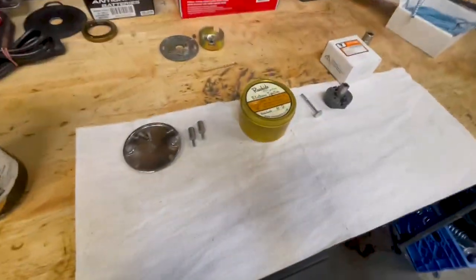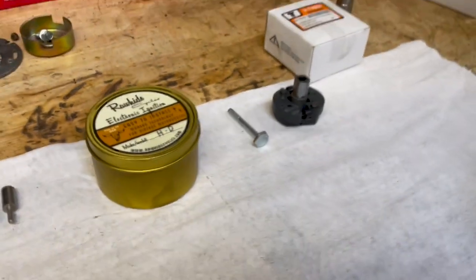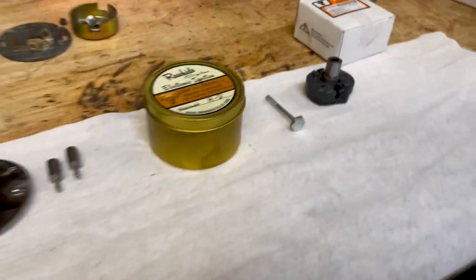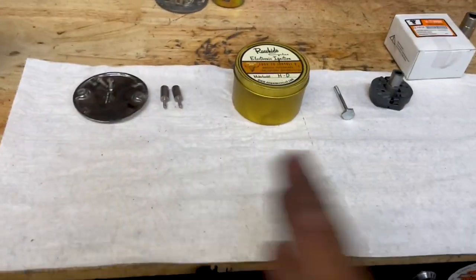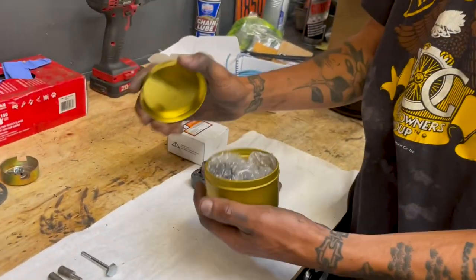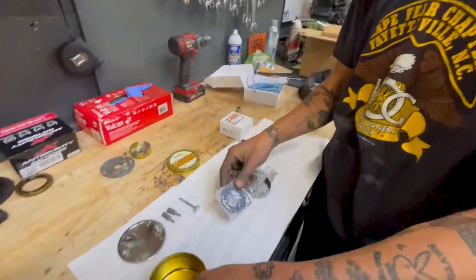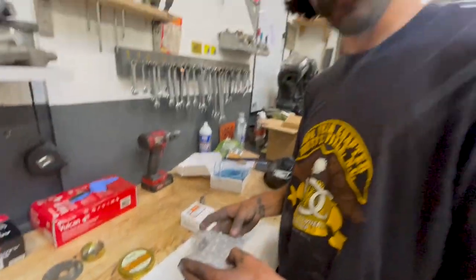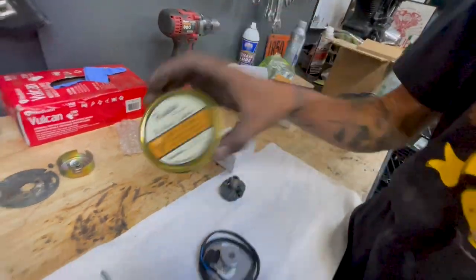Blue went ahead and got the Rawhide electronic ignition. If you haven't seen it, go check it out on their website. At the same time, he ended up getting a new rotor assembly, a new bolt to hold it all together, and new pins. It's packaged real nice — thanks Rawhide. It's USA made, made at Charlie's place in Los Angeles. Love that.